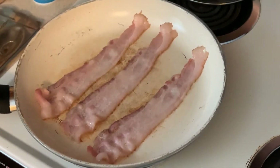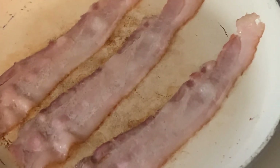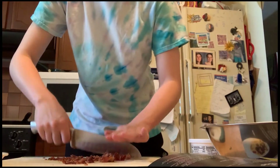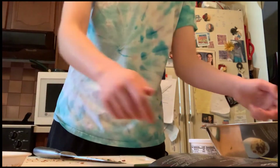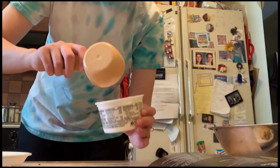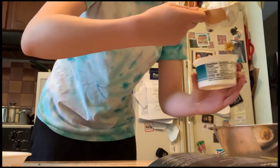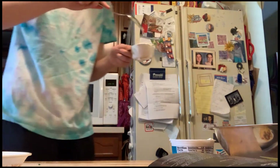Next we'll need three strips of bacon, finely chopped. Had to make the bacon beforehand. Still bad at chopping. Here's what we've got so far. Now we need half a cup of sour cream. I hate sour cream — probably one of my least favorite toppings for anything in the world. It's just so sour. Why would anyone like this nasty stuff?